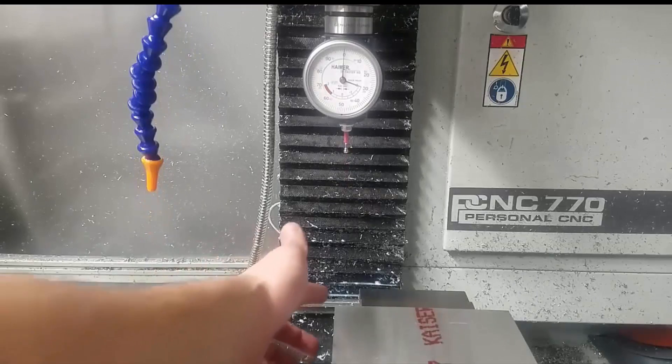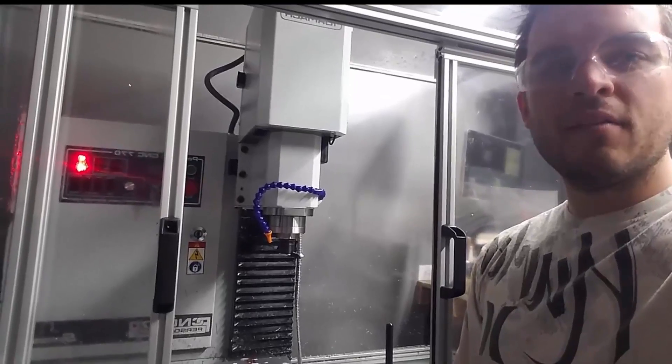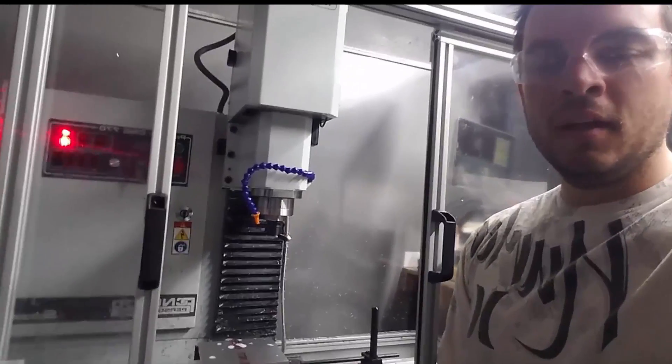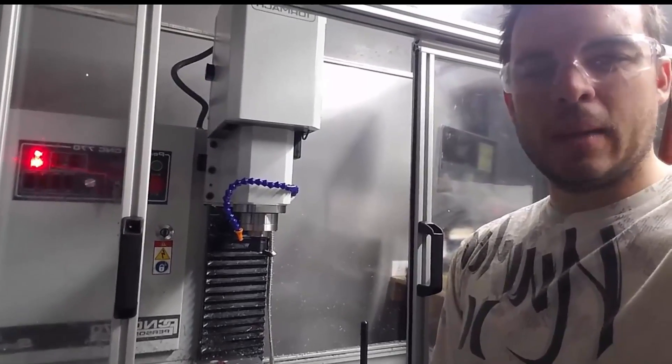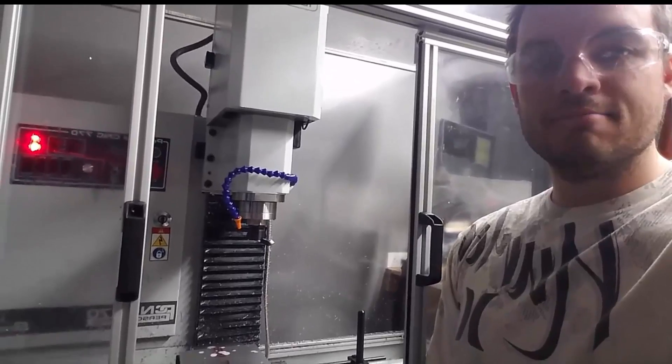Now we know that G54 is at this back left-hand corner. Now that we have everything indexed on the machine properly, we're going to go ahead and give this a cycle start. I'm going to run the first couple of ops without coolant so that you can see what's going on. Enjoy.